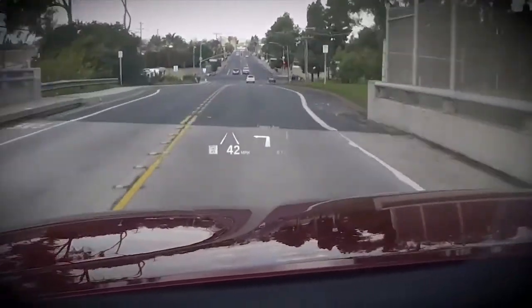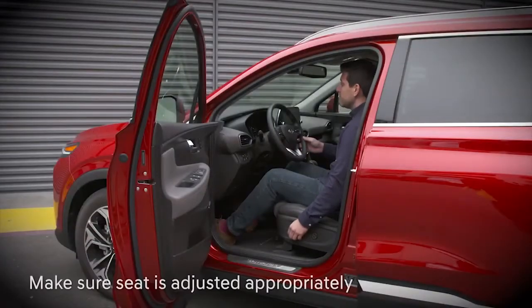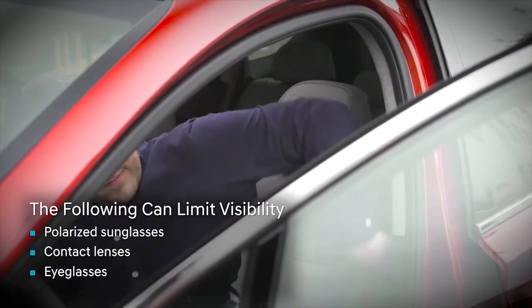It's a great tool, but it needs to be used properly. It may be difficult to read if the driver is seated too high, too low, or to the side. Wearing contacts or glasses, especially polarized sunglasses, can impact visibility.